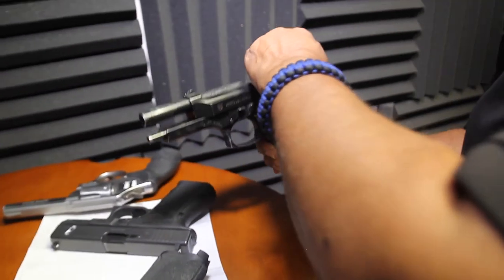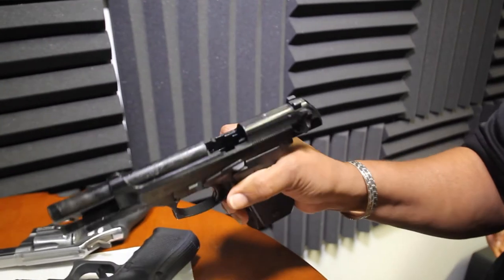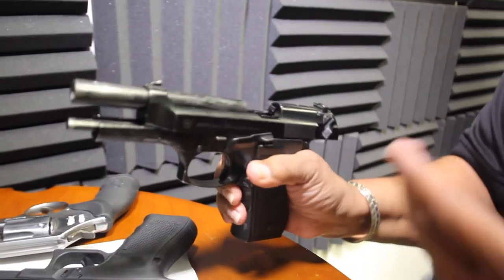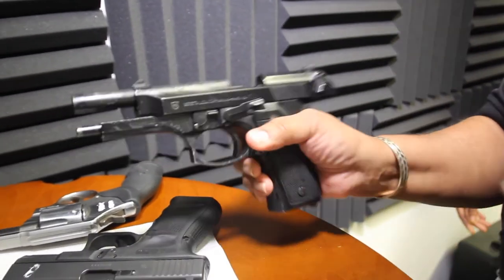You want to go ahead and lock the slide to the rear. Once you lock the slide to the rear, then you go ahead and look down the barrel, and also look down the magazine well to ensure that the gun is empty and the gun is considered safe.